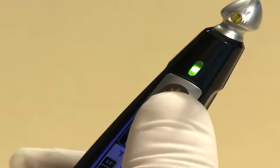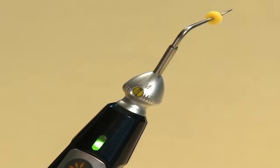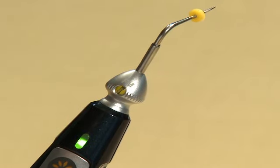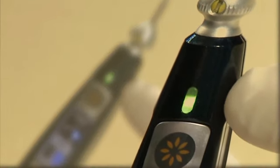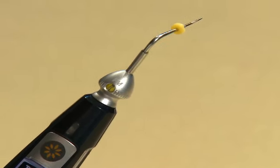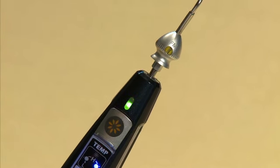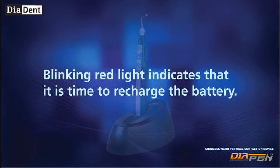A beep will sound to signal that the tip is heating up. The indicator above the operation button will light up when the tip is heating up or cooling down. Green light indicates that the tip is inserted in the handpiece correctly and that the temperature is below 100 degrees Celsius. Blinking green light indicates that the pen tip is overheated or that the tip may not be inserted into the handpiece correctly. Red light indicates that the tip is activated. Blinking red light indicates that it is time to recharge the battery.